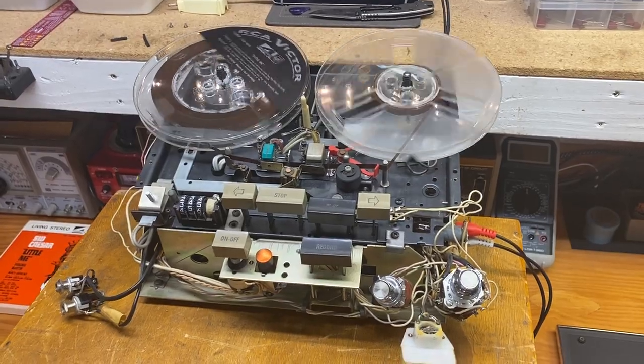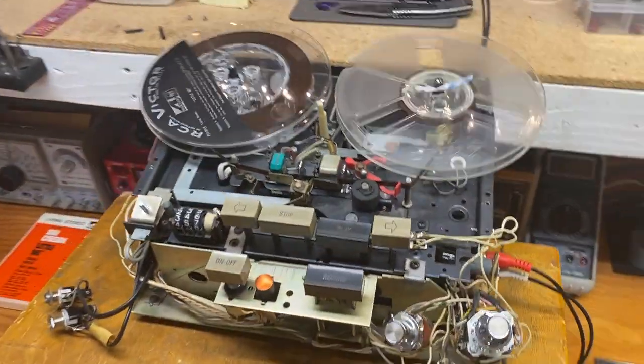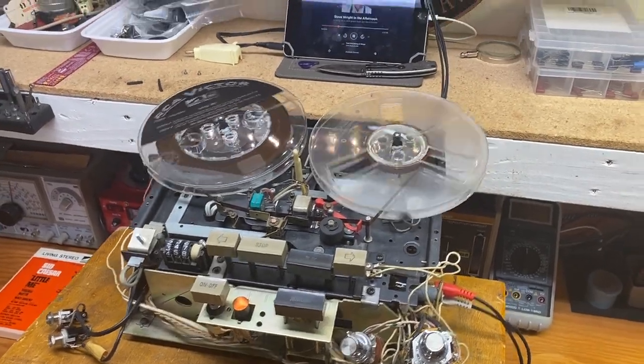It's a really nice sounding, cool unit that's going to go back into that console. Anybody watching — you can get parts for these. Thanks for watching.